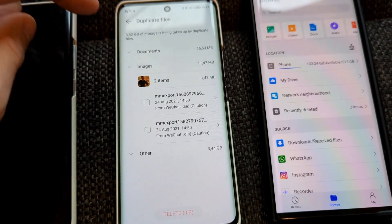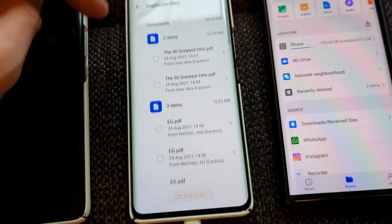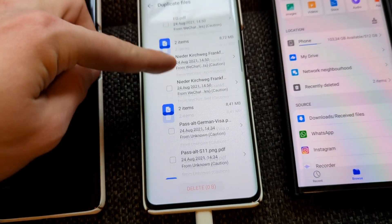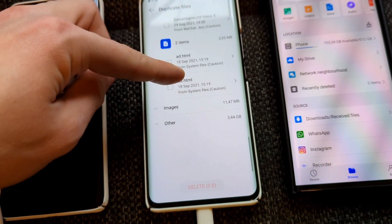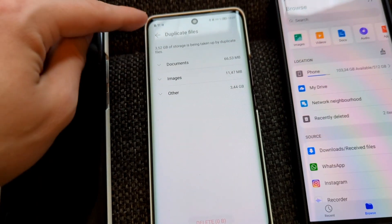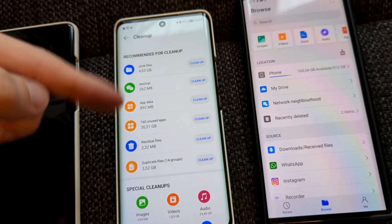It's a bit cumbersome because you get a list but you have to scroll through manually and choose which documents to remove, which is a bit tedious.